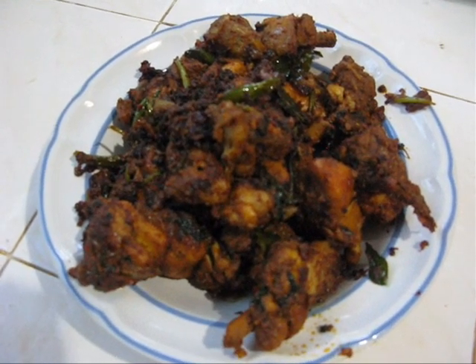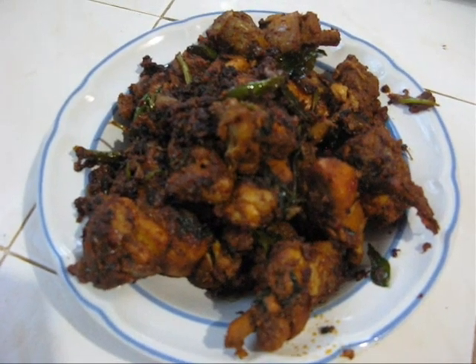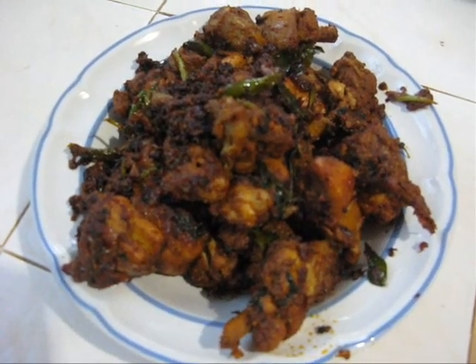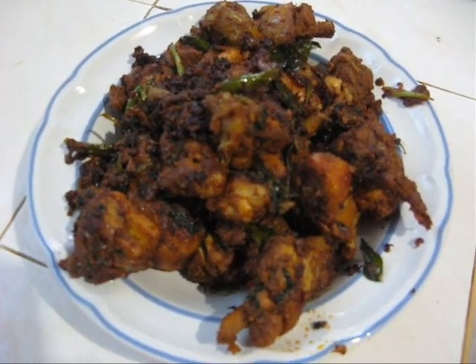How to make very delicious chicken fries. Hi friends! Welcome to Gourmet World. This is Adeline. Today I am going to show you how to make very delicious chicken fry.